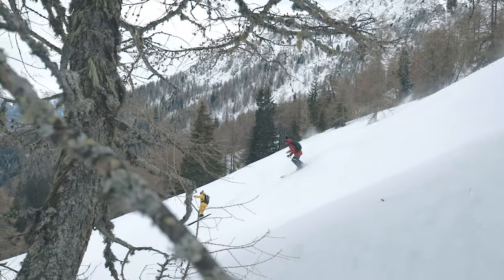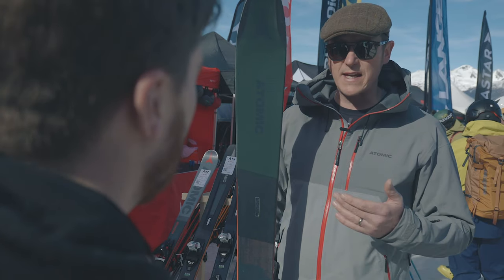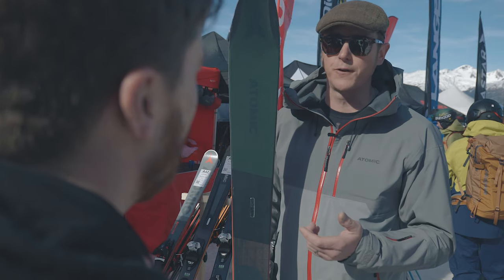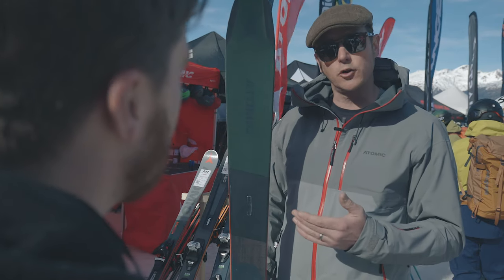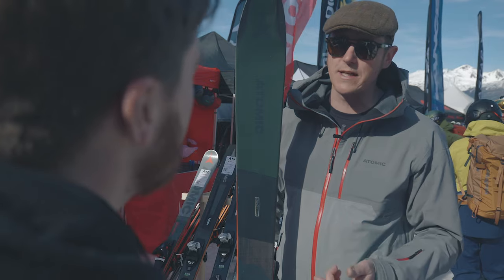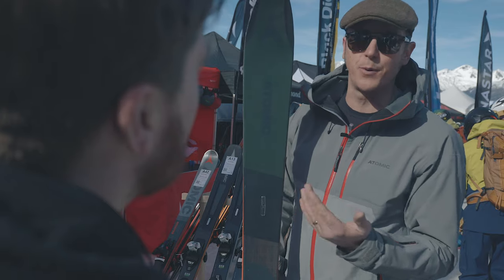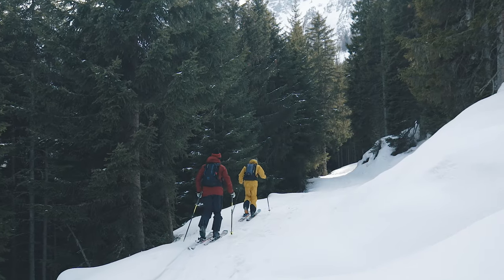The feedback we get is that it's a really confidence-building ski — no matter what snow surface you're on, you can ski as hard or as cautiously as you want, and it gives you the confidence to go into something steeper and more challenging. From a soft snow perspective, the release of that pin tail is so easy, it flows so well, and you can't stuff the tip — the tip stays above the snow — so you've got the biggest smile when that deep snow day comes.